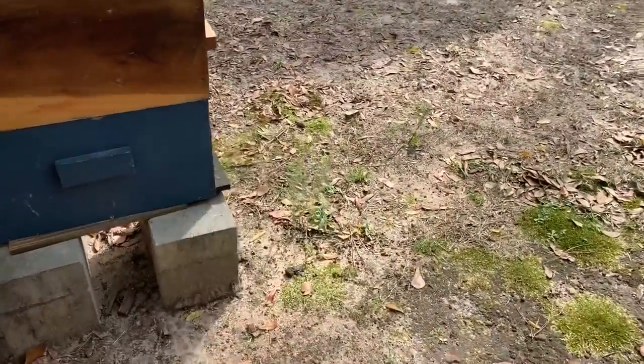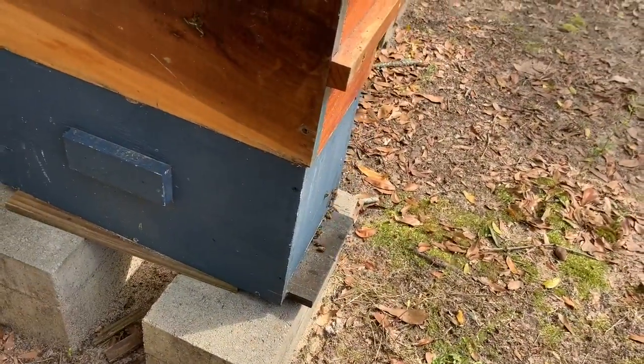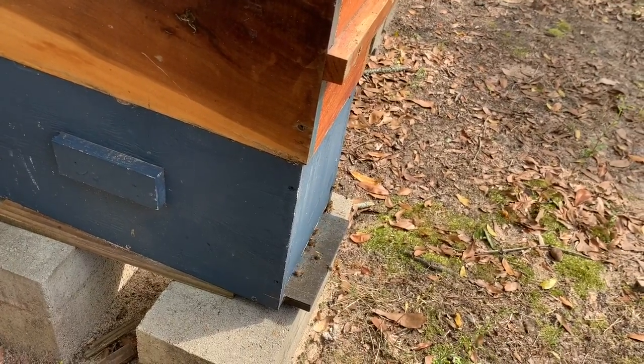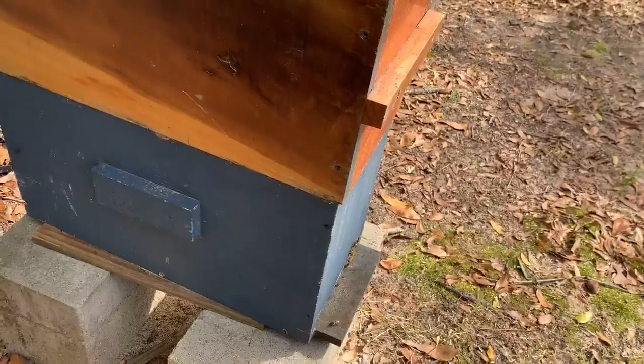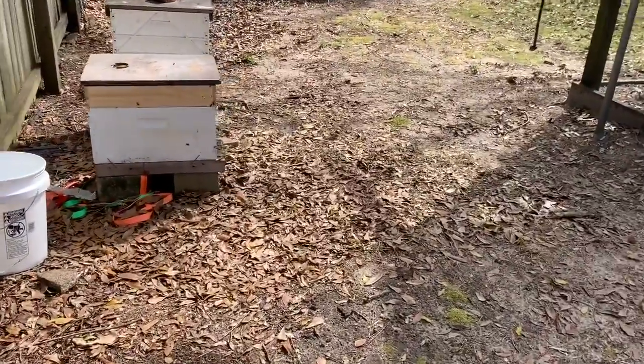Just a strong nuc here doing well. Some big old drones coming back home. Things are really starting to happen here in South Alabama. That's one of the reasons I wanted to do this video quickly this afternoon.